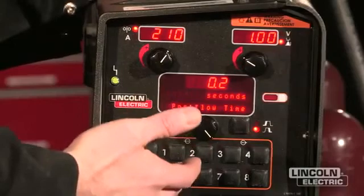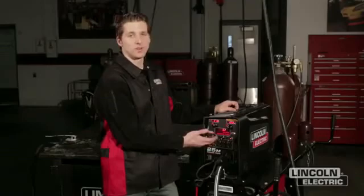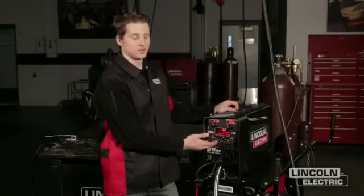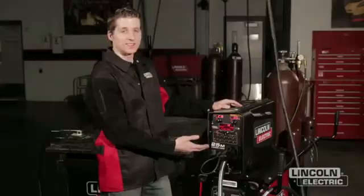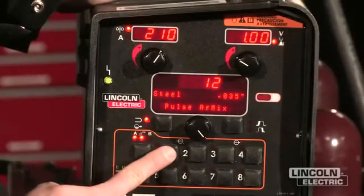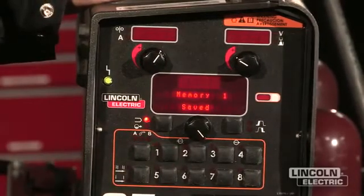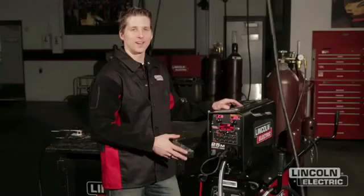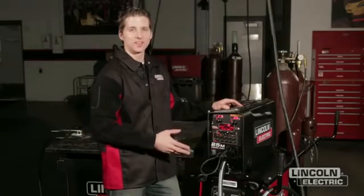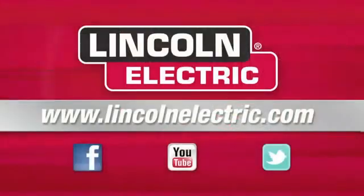The next feature is post flow — it's always a good idea to have gas coverage once the arc is extinguished in order to keep the atmosphere away from the molten puddle after it cools. Now that we have the machine set up the way we want, I can save those settings to any one of my eight user memories. By pressing and holding for three seconds, this will save that procedure into that memory location. The PowerWave platform is completely customizable and upgradable. Lincoln Electric spends a lot of time developing new and unique waveforms applicable to many process applications. For more information about this platform, go to LincolnElectric.com.